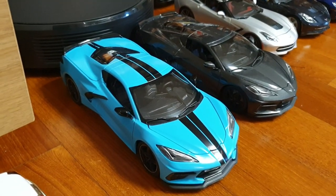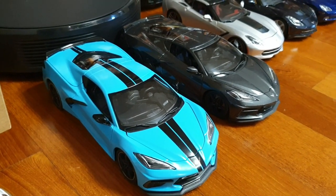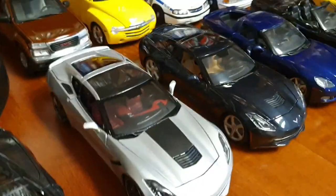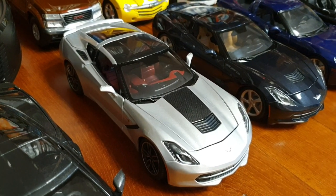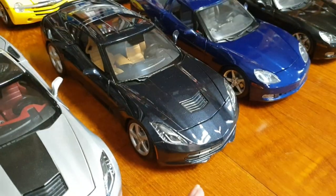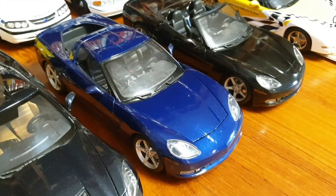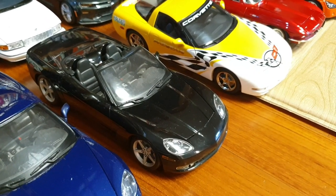Here we have the new mid-engine Corvette in this beautiful baby blue color — this one's by Maisto. I have another one in gray metallic, also by Maisto. This is a Corvette C7 Stingray with the Z51 package — some kind of exclusive version I think. And this one's the regular Corvette C7. Both of these are by Maisto. And here we have the Corvette C6 Coupe by Maisto in blue, and the Corvette C6 Convertible in black, also by Maisto.